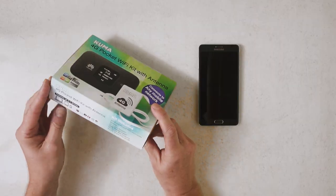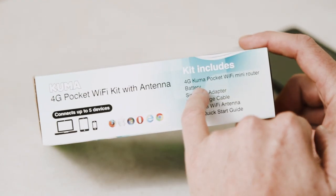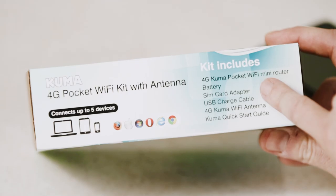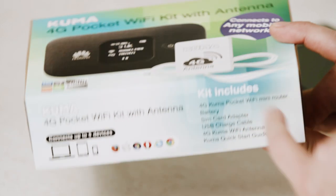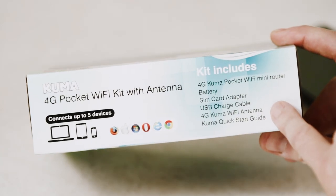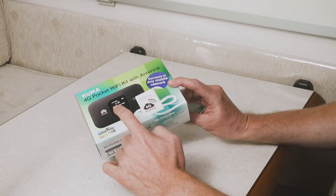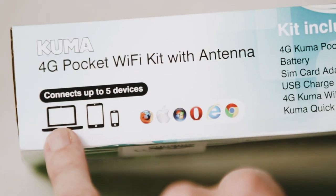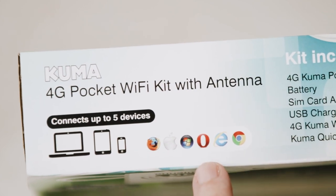Included in the kit is the 4G mini router, a battery, a SIM card adapter so you can use any size SIM card, the Wi-Fi antenna which works with 4G speeds, and a quick start setup guide. You can connect five devices to the router — laptops, tablets, or smartphones — and it works with all browsers.